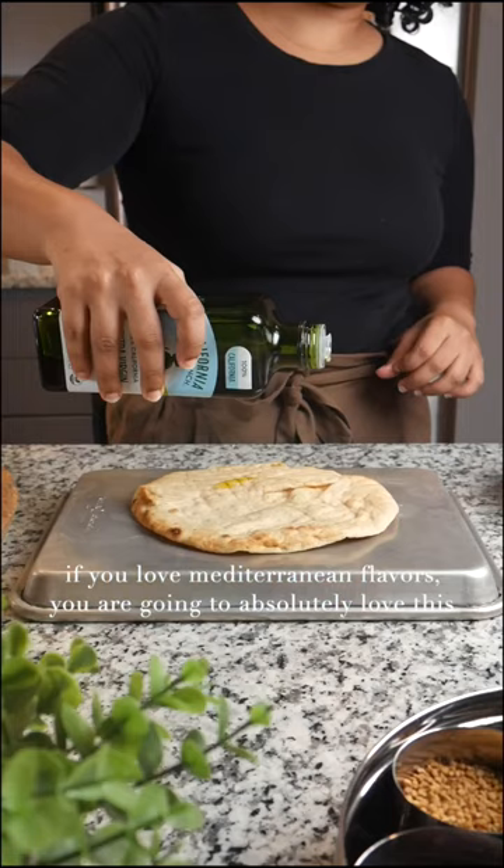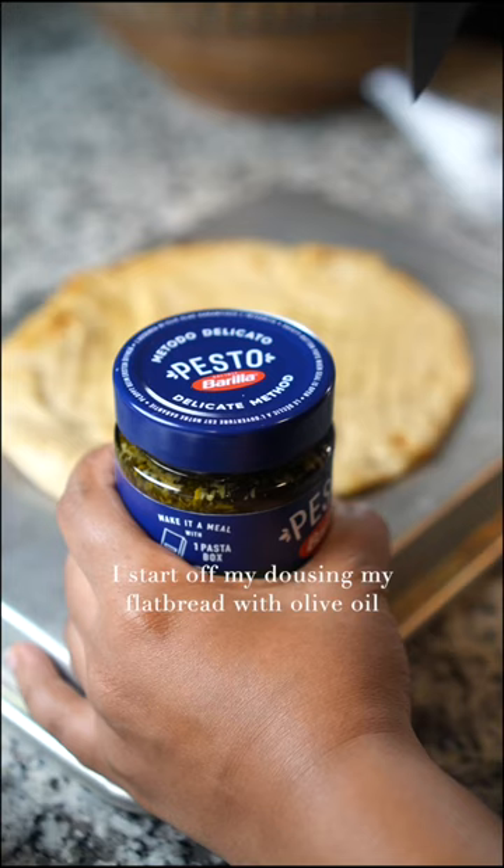Flatbread pizza ideas for your next dinner, part 3. If you love Mediterranean flavors, you're going to absolutely love this.